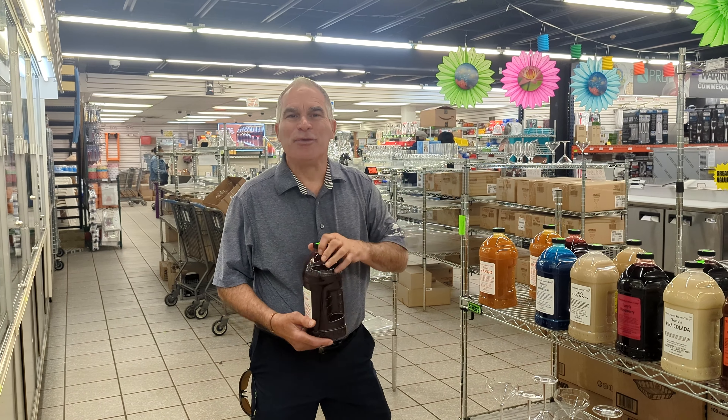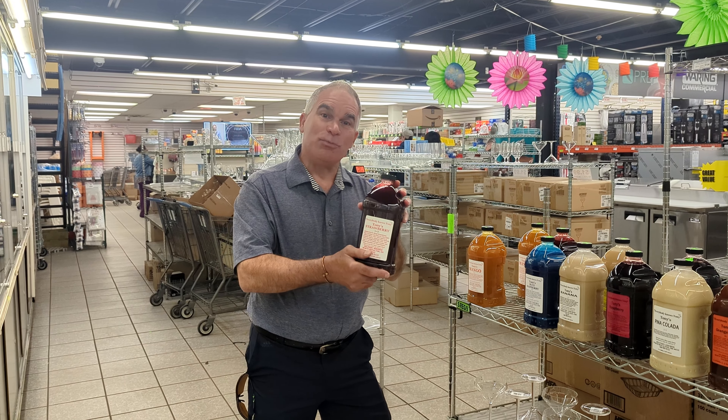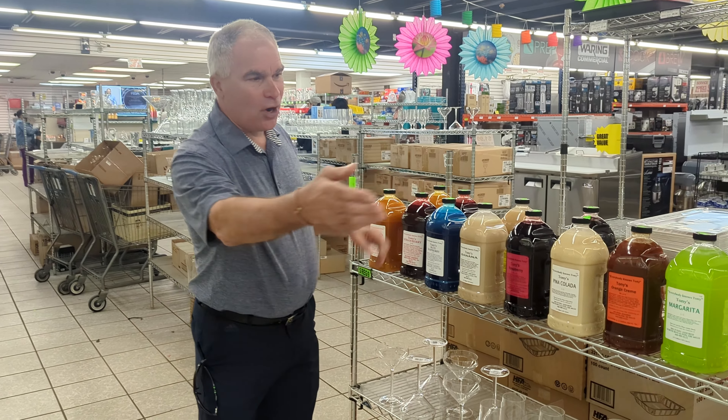Hi, Tony Masasha with Everybody Knows Tony Frozen Margarita Mix. It is sold either as a smoothie, daiquiri, or margarita. As you can see, we have every flavor under the sun.